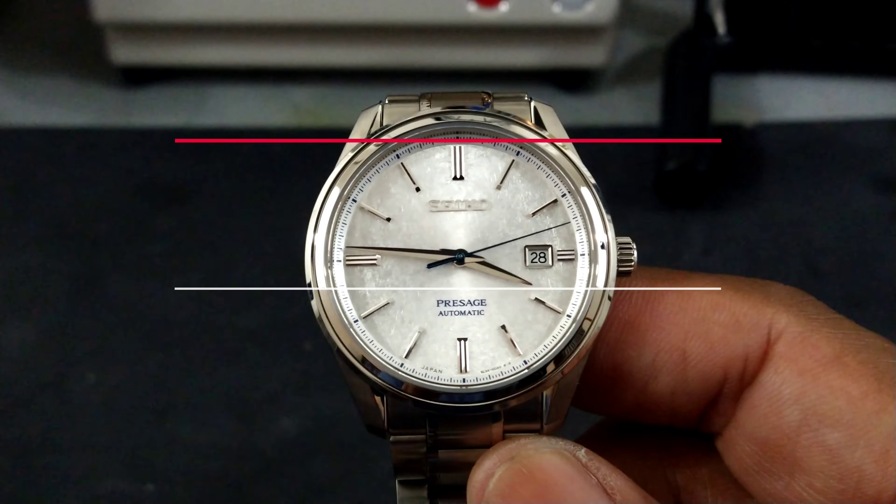This watch has been reviewed to death, but I urge you — if you're looking for a Presage and want a special one, get this one. I think it's a lot better than the Baby Snowflake; this one is just nicer to me. It has a greater movement, it's all Zaratsu polished, and the special 6L movement is one Seiko has moved upmarket with — anything new with these movements will cost a lot more, like four grand, Grand Seiko territory. This was the last hurrah in 2018 before they went upstream, so it's a very collectible watch. Let me know what you think. My name is Big E — that's the Watch Once Over. Catch you guys next week.